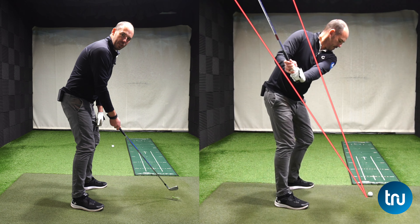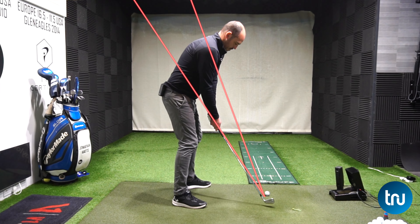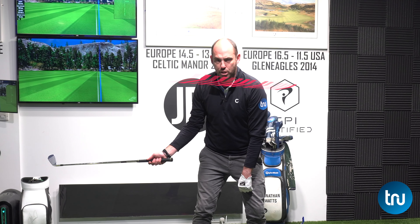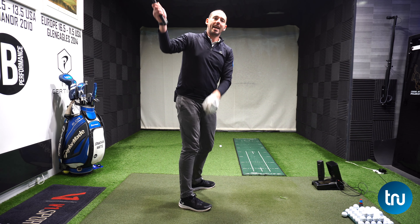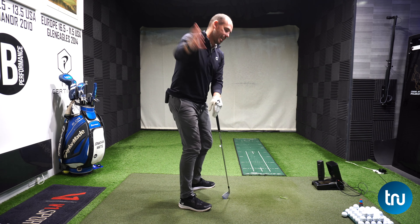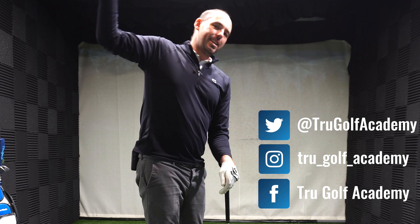What do we see with most typical amateurs? The club goes very much around them early on, under plane. They realize they can't keep going, and because their shoulders are working very flat - too much on the horizontal - they end up having to lift. Yes, the club gets nearer the plane line, but the sacrifices are standing up and out of posture, with very flat shoulders, and then in the downswing having to do the opposite and steepen.